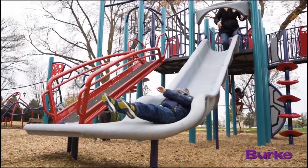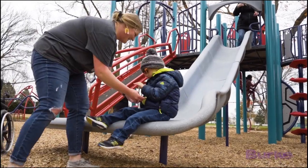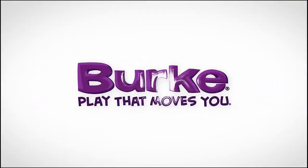Burke's amazing, innovative, first-of-its-kind 360 loop. This is play that moves me.